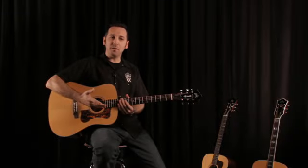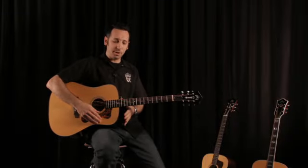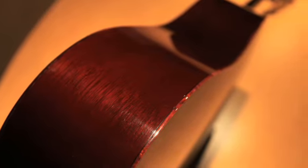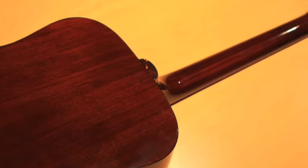Some of the other great features of the D40 Bluegrass Jubilee, besides the red spruce top and the genuine mahogany back and sides, is the fact that it has a pure nitrocellulose lacquer finish. This is a true, traditional nitro lacquer finish — not a blended finish where we have some sort of other type of base coat underneath it. It's pure lacquer all the way through.